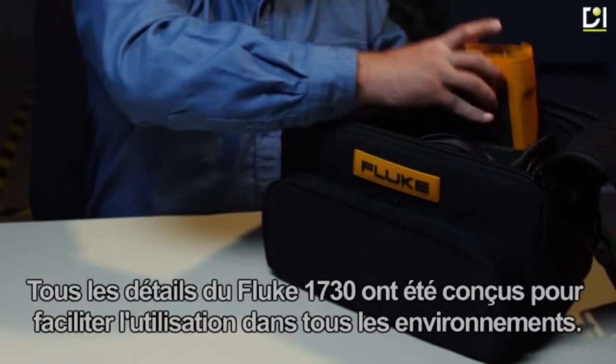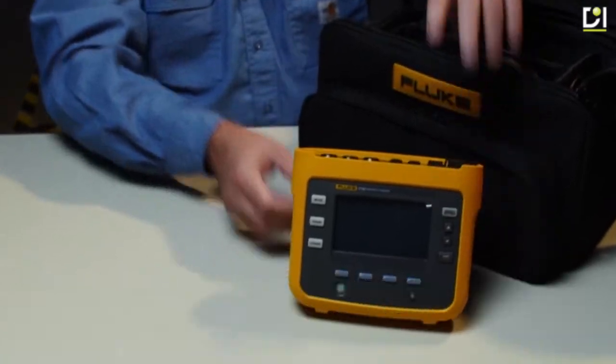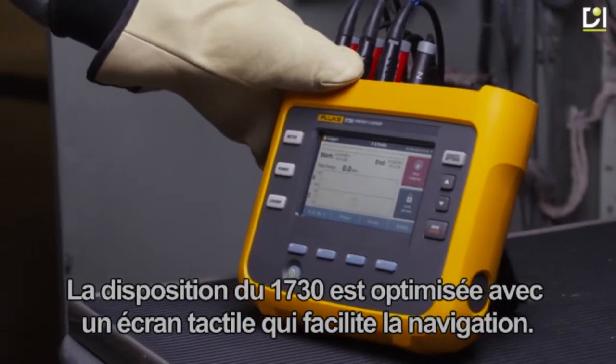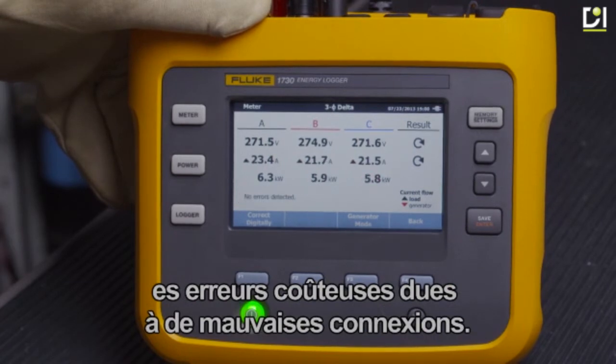Every detail on the Fluke 1730 has been designed to make it easy to use in all environments. The 1730 has an optimized layout with a specialized touchscreen that makes navigation easy. Advanced autocorrect features eliminate costly errors due to improper connections.